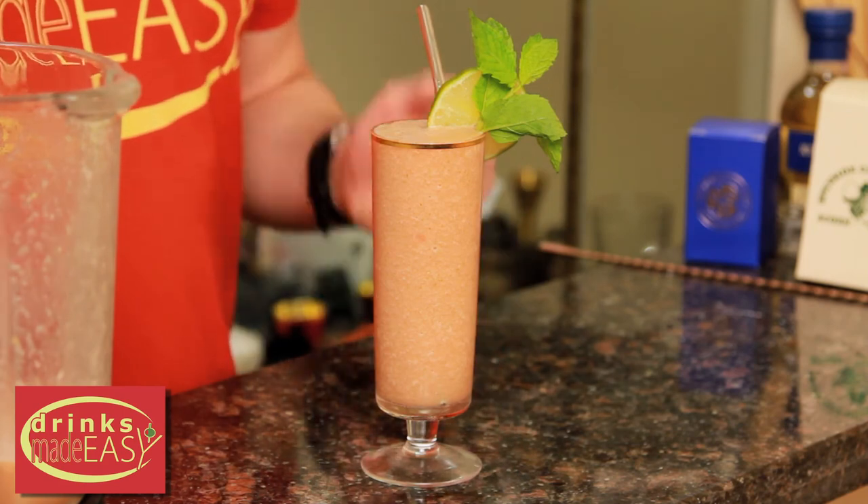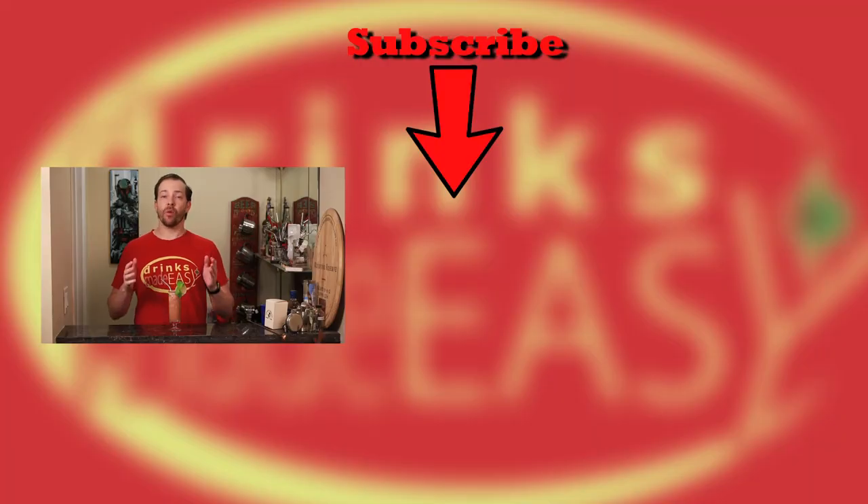And there you have the frozen watermelon coconut mojito. Thanks so much for watching. Please be sure to like, subscribe, and click on the bell icon so you'll be notified any time we release a new video. And remember to always drink responsibly, because everybody likes to make friends, but nobody likes to make them in a prison shower.